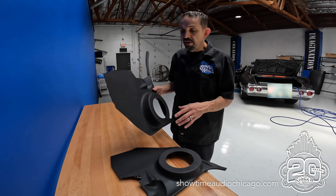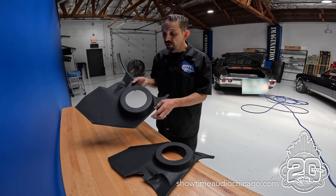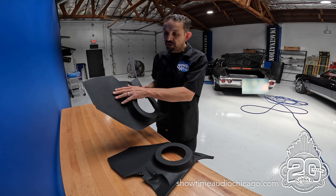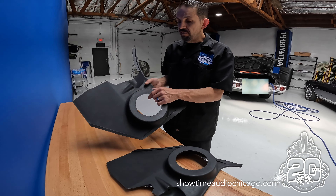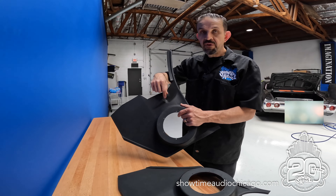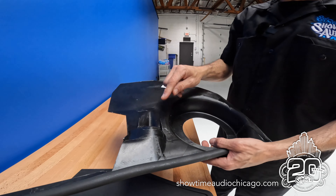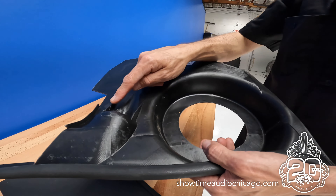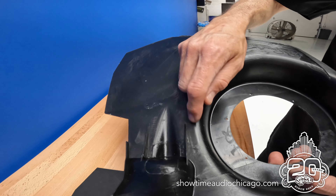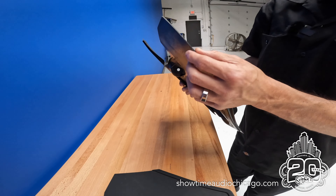Another thing we like to use are pre-made kick panels — vehicle-specific, made to match the texture and color of the vehicle. If the car has venting, it has the provision for that knob. One issue is these panels are pretty flimsy — the only reinforcement is two little pieces of plastic, and otherwise it's a thin piece of plastic.